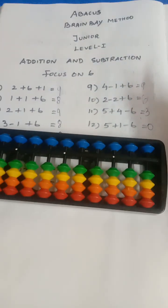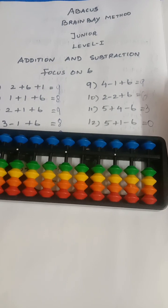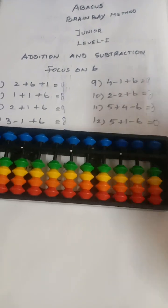So do you understand the concept? Addition and subtraction, focus on six. Okay, in the next class we will see focus on seven. Thank you.